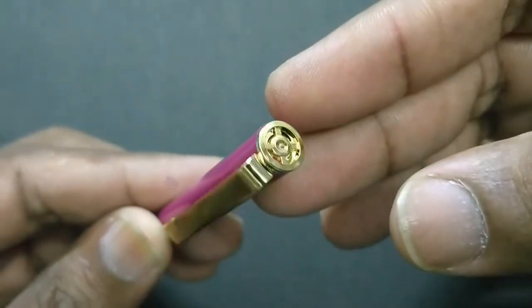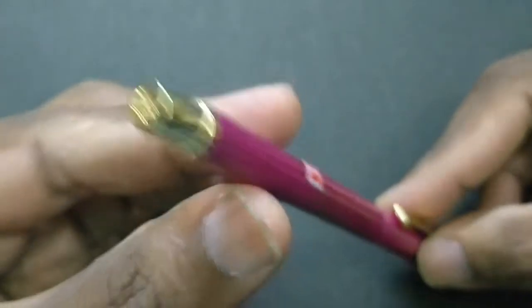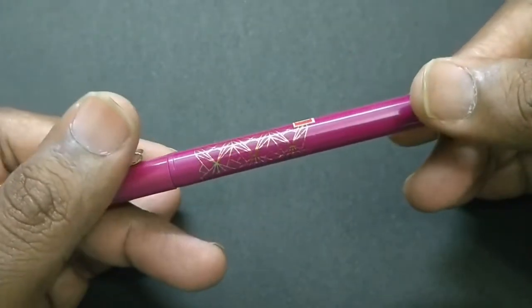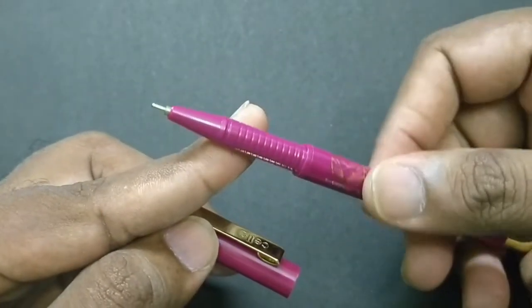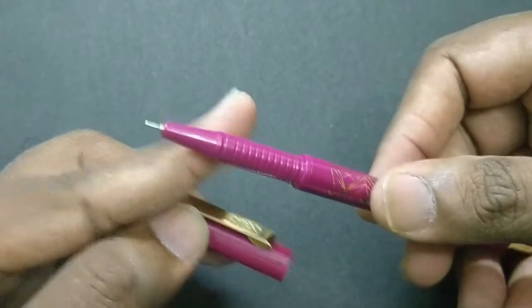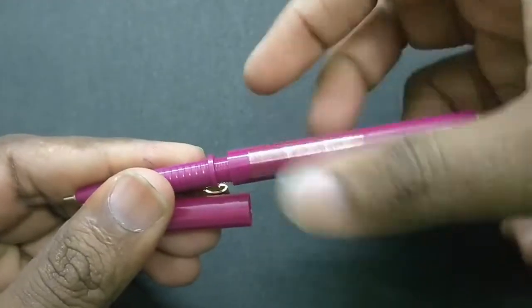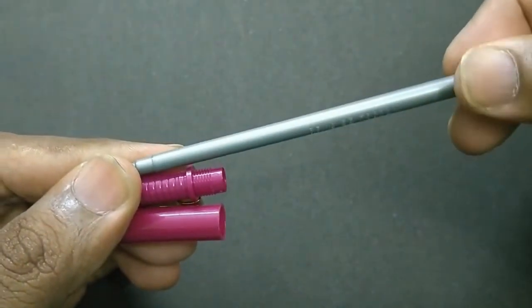The body color looks nice — it's pink. It differs from the regular Papersoft in terms of the color of the body. Same pen, same refills, just a different body color. The gold treatment is what sets it apart here.